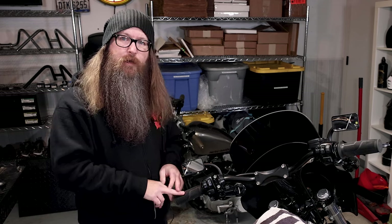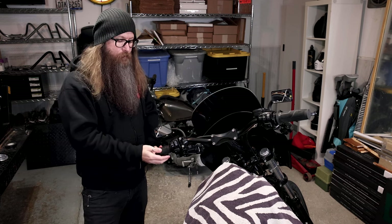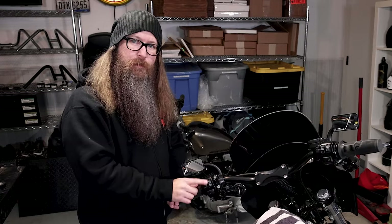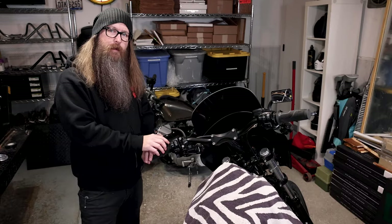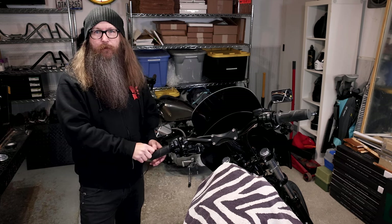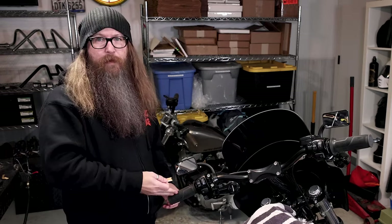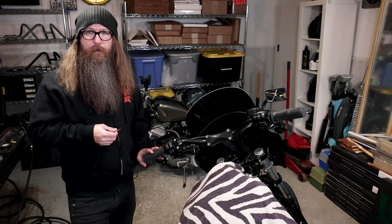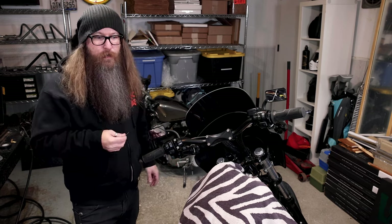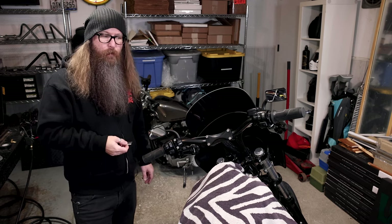Step two: I'm going to remove the Lowbrow Customs AMF grip on this motorcycle. If you have a stock grip, you might have to remove the casing of the odometer, light switches, and stuff. There's a T25 on the bottom and a T27 on the clutch clamp — loosen those up and that should free it. If they glued it on, you're going to have to cut it off with a razor blade and peel it off. It depends on what model you have. This AMF grip is glued on, so I'm going to razor blade it off.